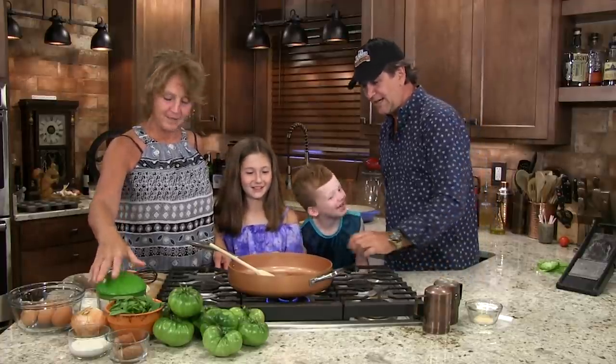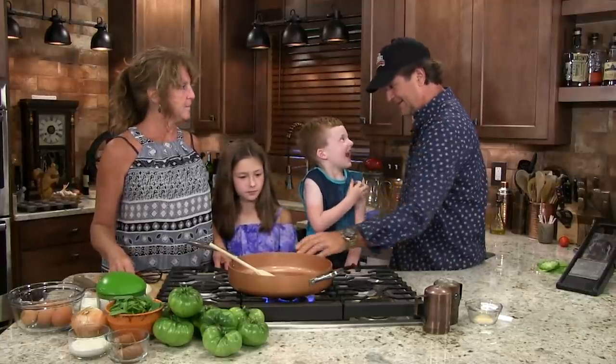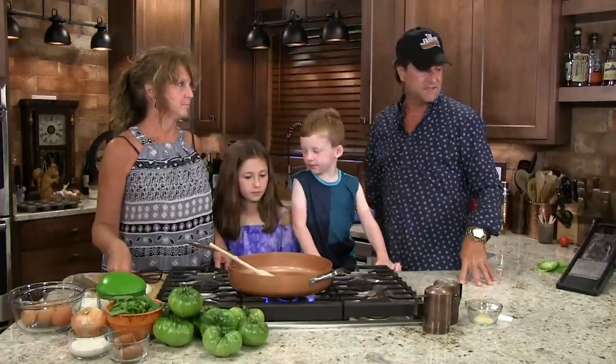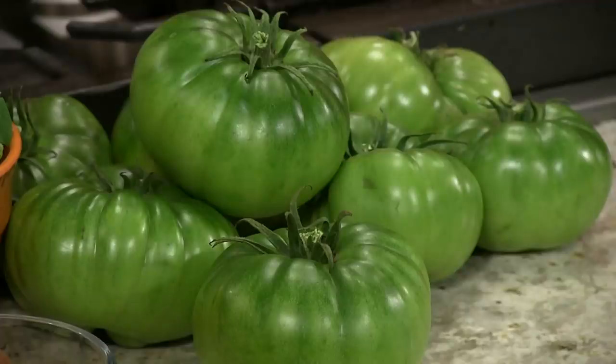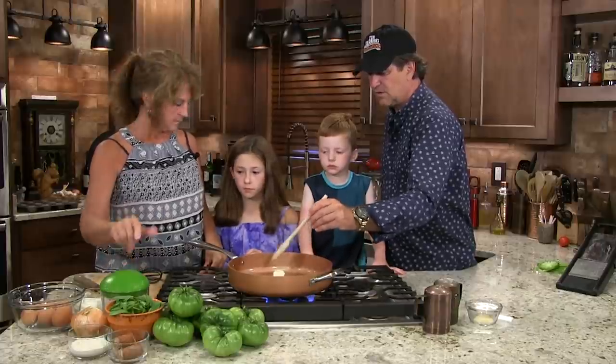He's going to toss you some green peppers. In a little while I'm going to need you to help me cut some green tomatoes — I'm going to fry them. Kelly brought me some green tomatoes. So we're getting our butter going. What's next, Taryn?